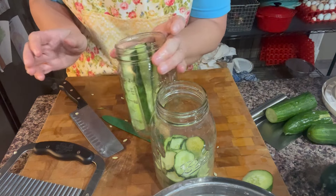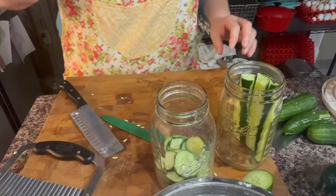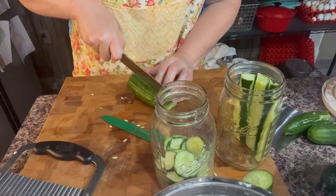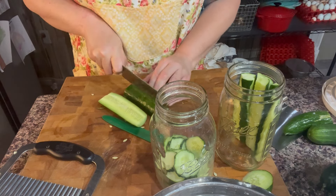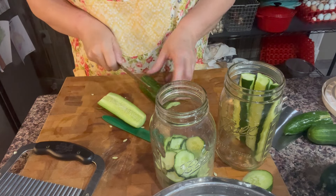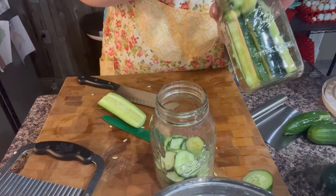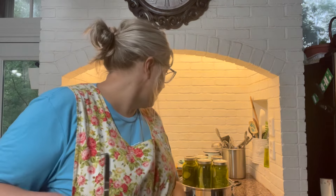I always use a wide mouth jar there and I'll pack them in really well. I've got five jars filled and I'm getting ready to put the brine in the sixth one. There are three wide mouth and three regular mouth, so I'm hoping the lid is going to fit on there.